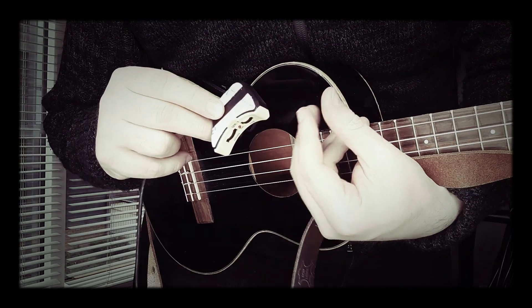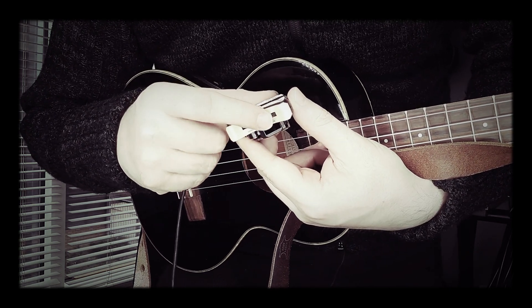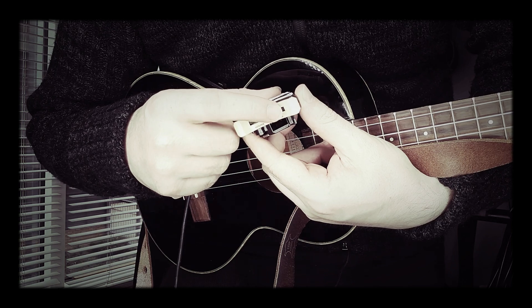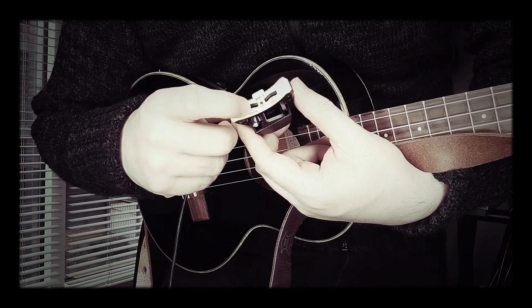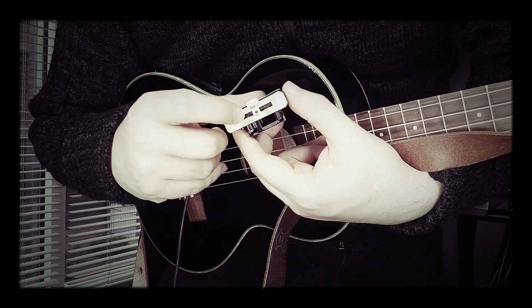The clever thing about this is that you can still access these controls. So you've got your tone wheel, which controls your treble bleed, and you've got your volume. It also has a battery warning light that you can check to see if you need to change the battery.